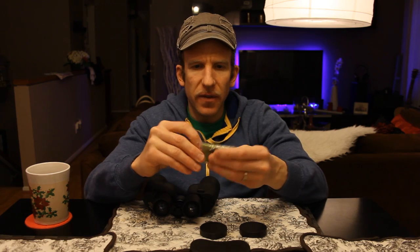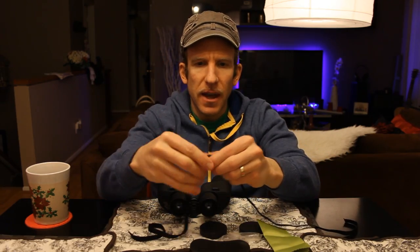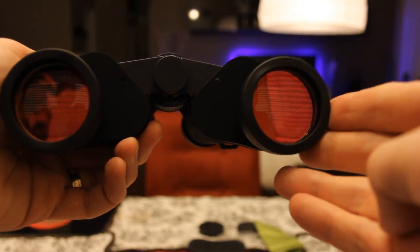Looking at the bag again — we have our nice microfiber cloth to clean the lenses, and a strap that looks long enough to go around your neck and shoulder. You clip it in at the bottom loops so you can wear it around your neck.